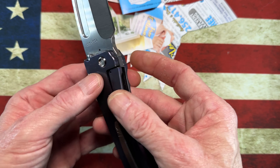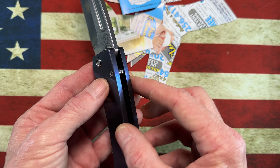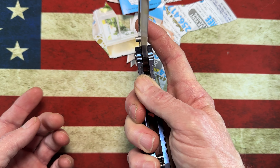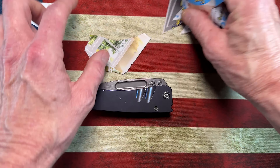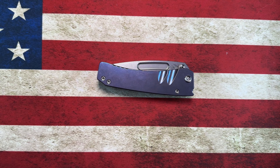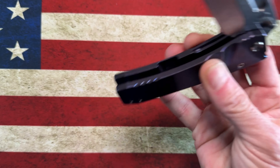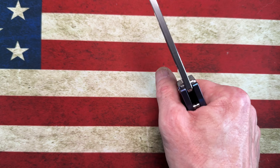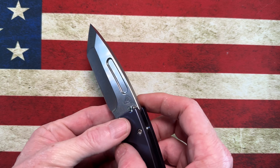Very simple construction: two beefy pieces of titanium, strong standoffs, a T30 pivot, frame lock with fantastic lock geometry — perfectly centered. The first Medford I brought into my collection was the Infraction and I didn't know what to expect. I'd heard they were clunky but I think they're on bearings now, which makes a big difference in the action. It is a very smooth, solid, fantastic American-made knife.